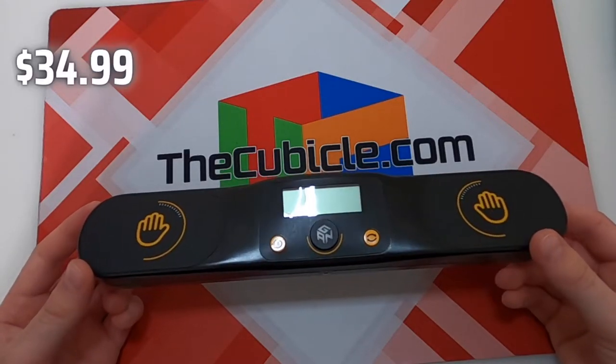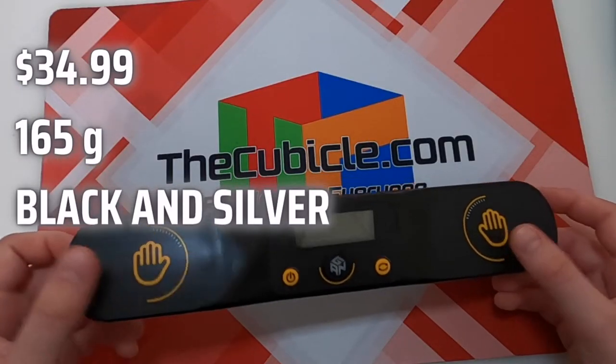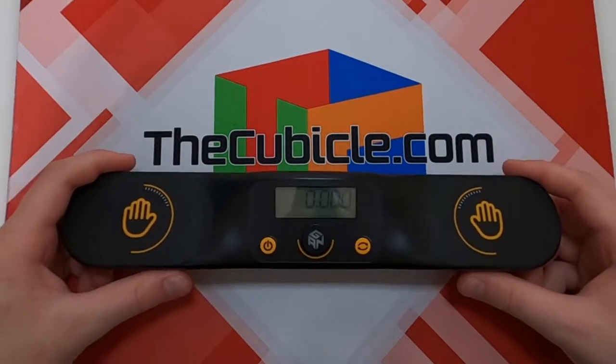So a quick introduction on the GAN timer: it costs $35 at the Cubicle, it weighs 165 grams, and it is available in two versions, black and silver. It used to come in red, but that was unfortunately discontinued.